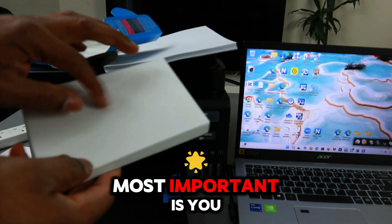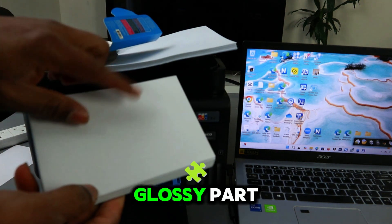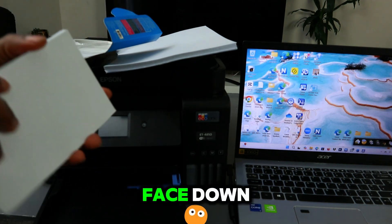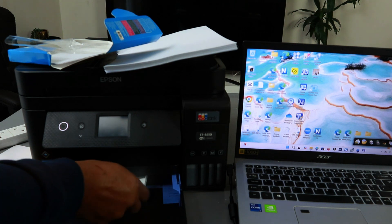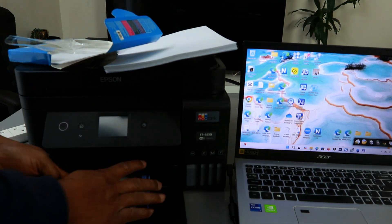With this printer, the most important thing is you need to make sure that the glossy part — the shiny part — needs to face down. So the shiny part needs to face down, then adjust the paper with the guide.